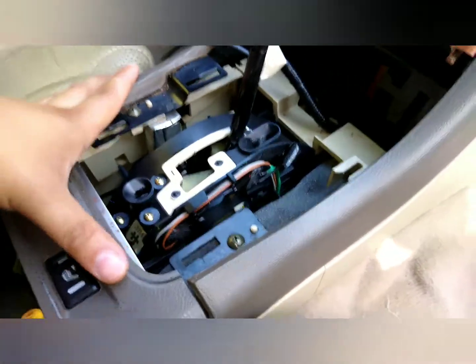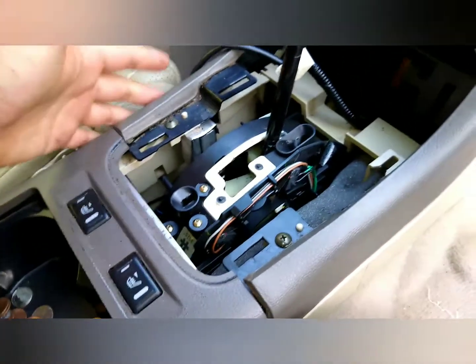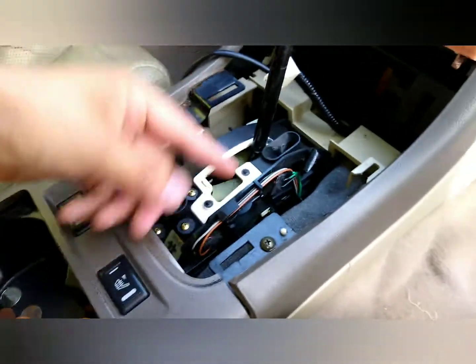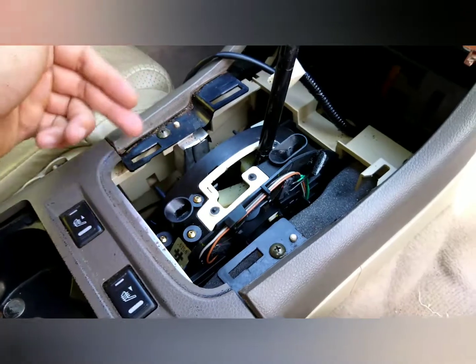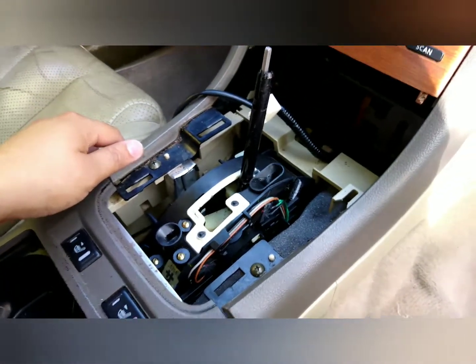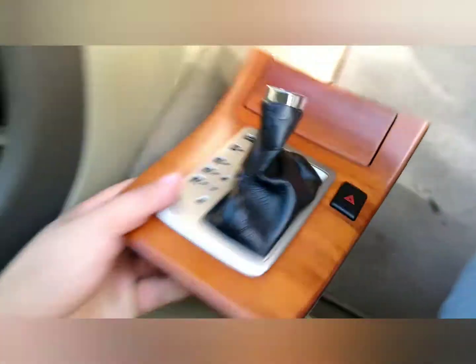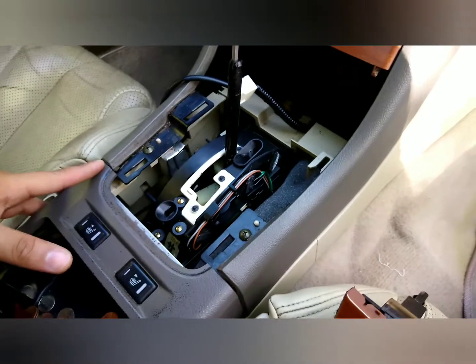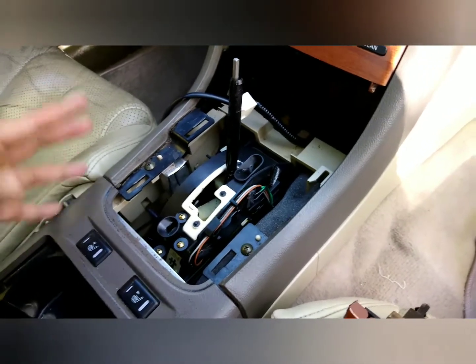I might just have to do a reset. If it works, it works; if it doesn't, as long as the car still drives, that's good. But once in a while you want to go into manual mode. I'm going to put this back on, put the shift knob back on, put it all back together, do a reset, and hopefully get the issue fixed.